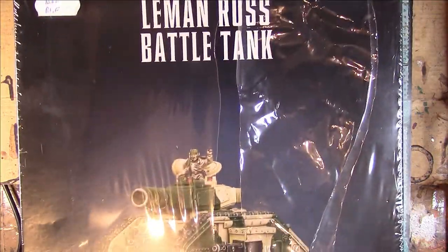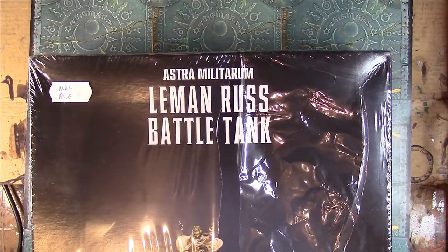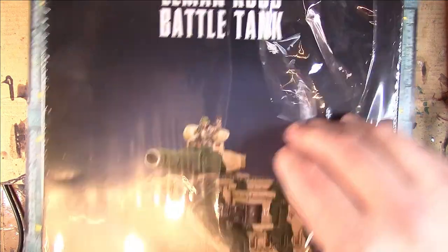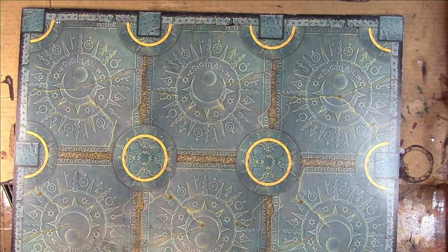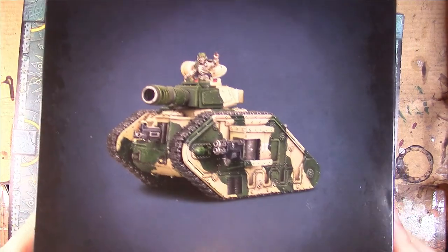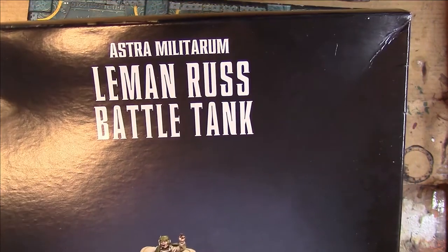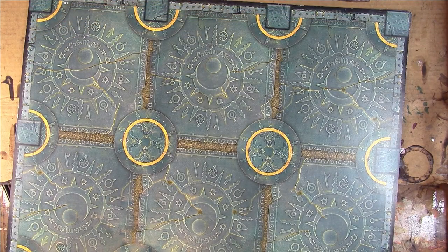This is the Imperial Guard - or sorry, Astra Militarum - Leman Russ Battle Tank from Games Workshop for the Warhammer 40,000 range. This is the MBT or Main Battle Tank for the Astra Militarum. I've not opened one of these in a lifetime so it's going to be interesting what the sprues look like these days. There used to be lots of extras - the original tank kits were very realistic. So it's going to be nice to see how different they are now.